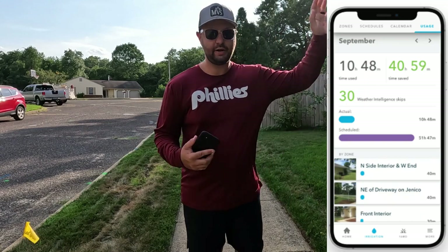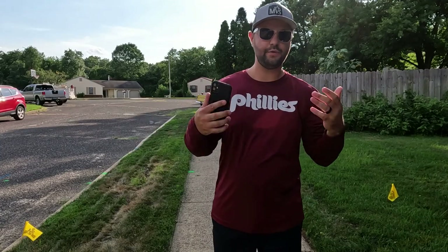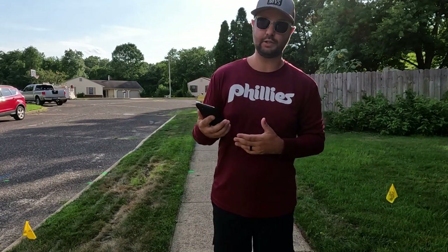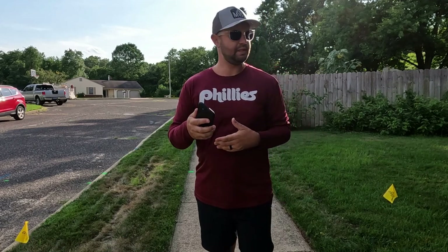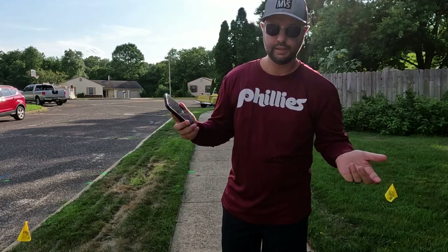The best part about having a sprinkler system app on your phone is that I can stand right here on the sidewalk — I don't have to go to the main controller. I use the Rachio app with the Rachio 3 controller and I really like it. I know there are other brands — I was looking into Rain Bird, and Orbit had the Beehive. If you have any of those, let me know what you think in the comments below.